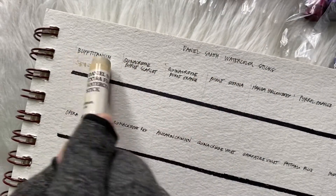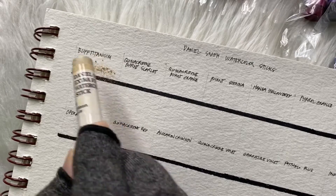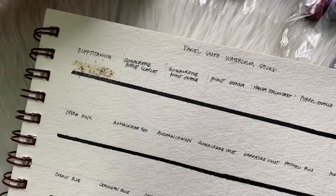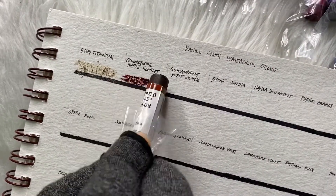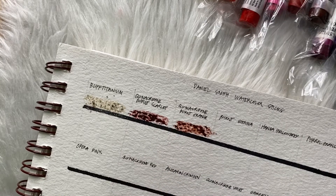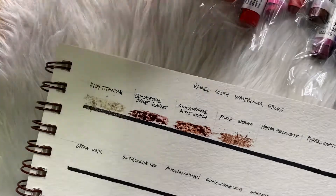I have already created this color chart. As you notice, the buff titanium is a bit sticky — when I use it on the paper, particles stick and come off. It's not the same for all colors. I think it's because of different pigments and compositions. Some sticks like this one are easy to apply without crumbling, while others are harder.